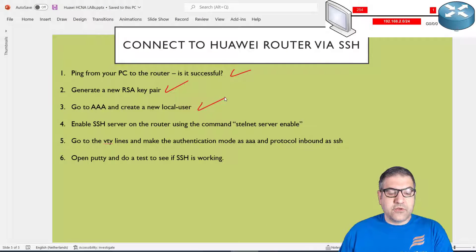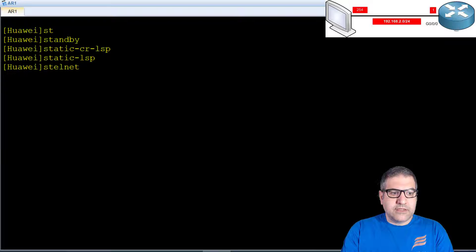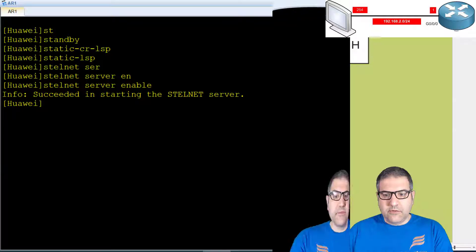Point number four: enable the SSH server on the router using the command stelnet server enable. By default SSH on the Huawei router is not enabled, so you need to switch on the SSH process. It's just one command — stelnet server enable. By doing that you have started the stelnet server, meaning the SSH process has started on the router. Point number four is done.